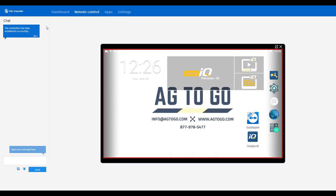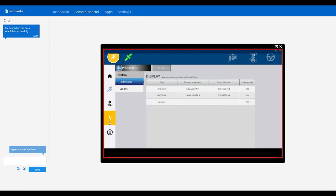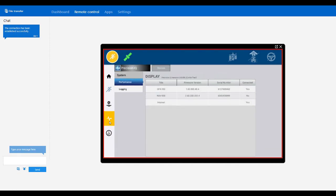Once that's downloaded, we're going to take that USB stick and plug it into the back of our GFX. We're going to click on Precision IQ just so I can show you the current firmware. There's a diagnostics button over here to the left. When you click on that, that will show you all of the hardware currently connected to your display. I have a NAV 900 and it'll tell us our current firmware versions — I'm currently on 1.60.000.